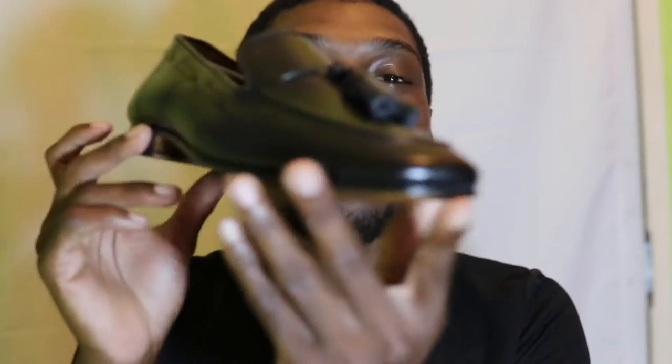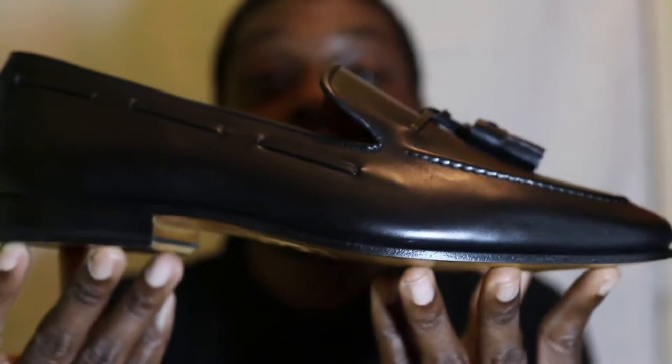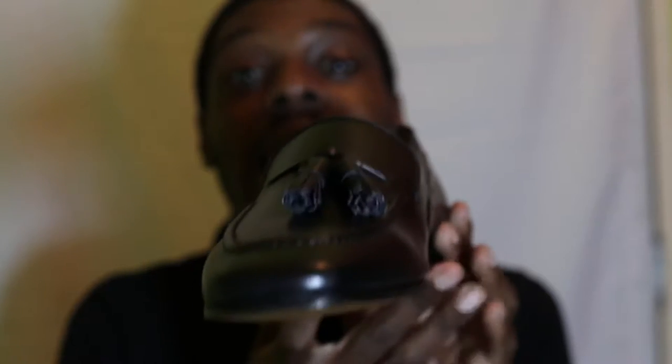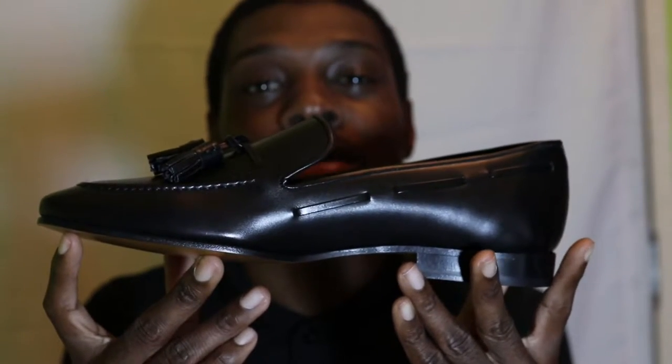Hey, good evening. I'm Kevin Small, owner and founder of Queen & Burrell, and today we're going to be showcasing and talking about our Drake slipper, which is the very first slipper made for a client from us at Queen & Burrell.